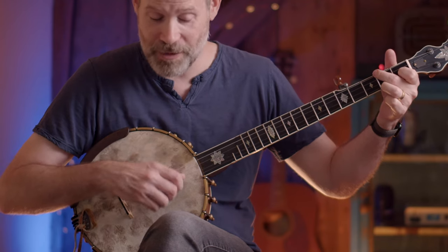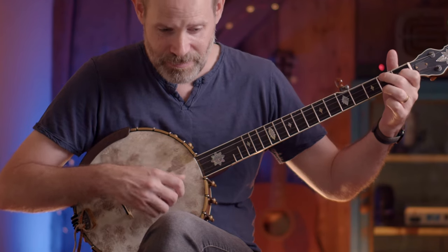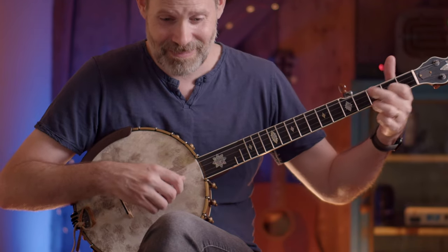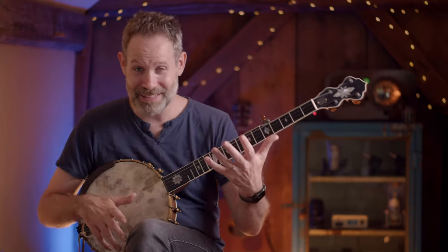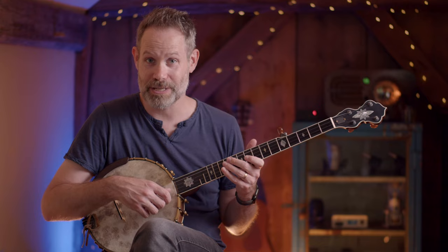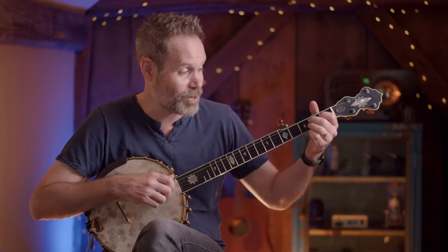A little pull-off. And once you get good at the pattern, you can kind of play melody lines on your 1 and keep that drop thumb going on the treble strings. Basically you get an almost finger-picked-like sound when you start playing sort of melodies. So something like this.